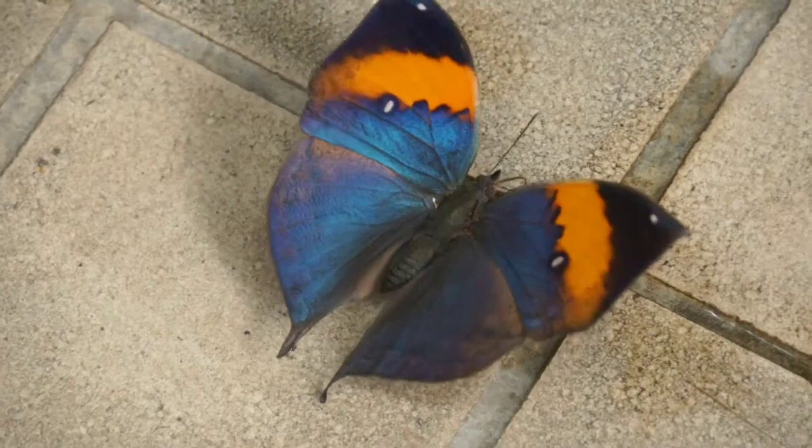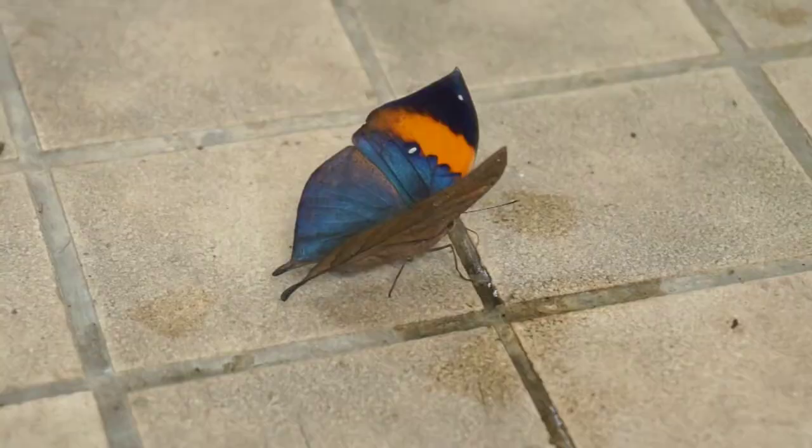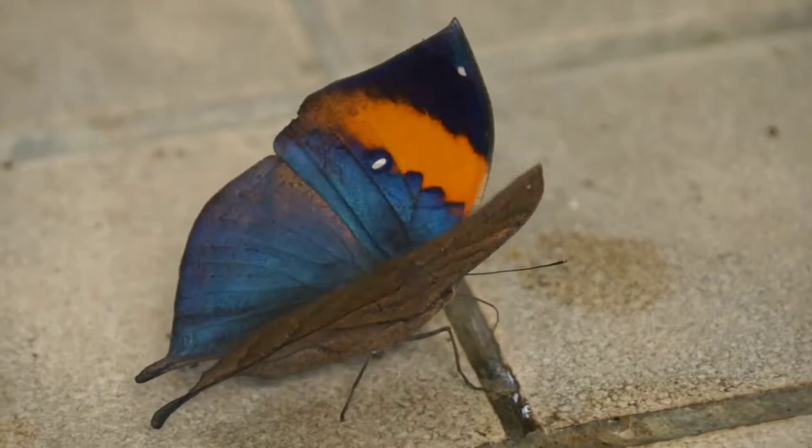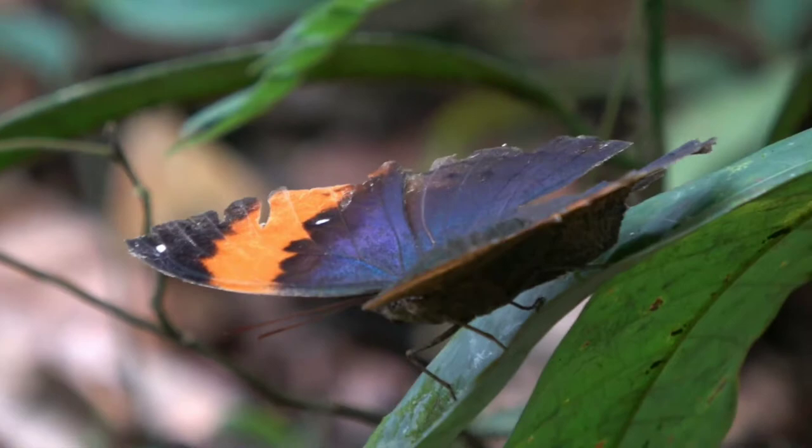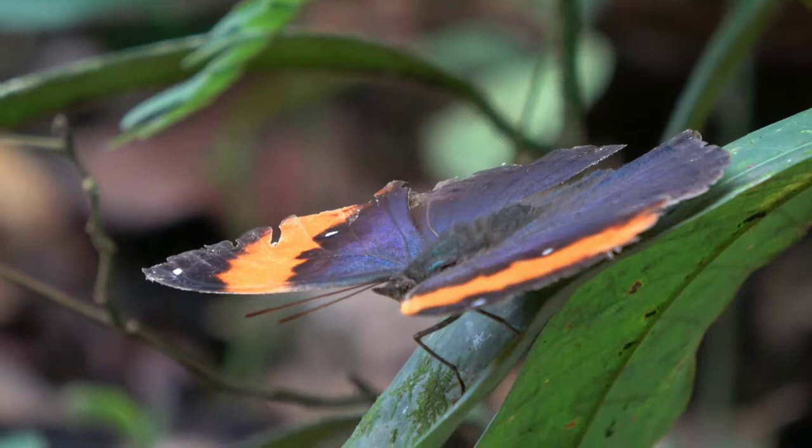When the wings are open, the forewing exhibits a black apex, an orange discal band, and a deep blue base. There are two white ocelli — one along the margin of the apical black band, and the other bordering the orange and deep blue areas. The hindwing is more uniformly blue but diffused with brown patches along the tormen.